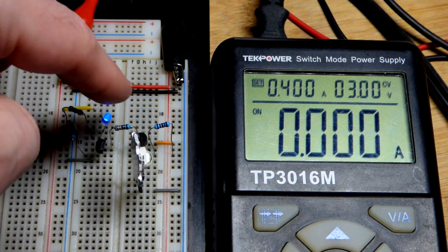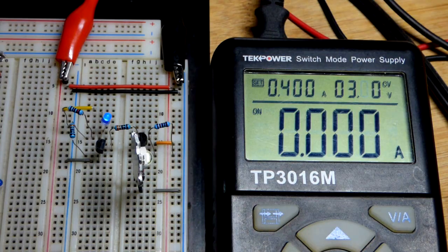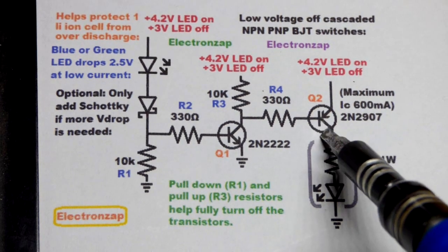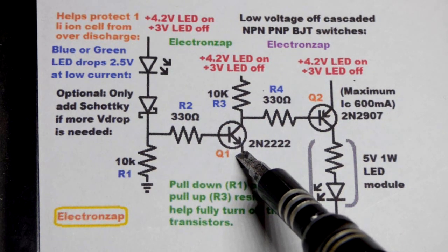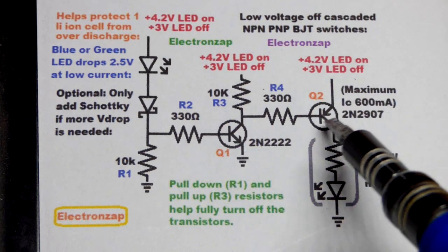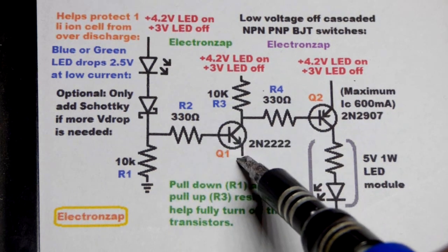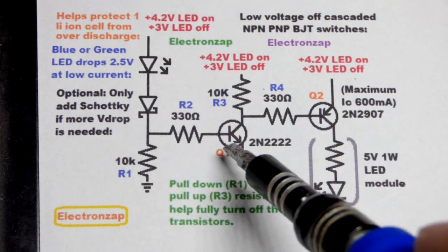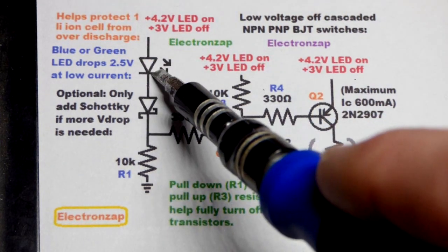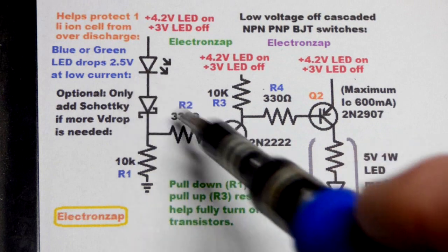We'll go back to 3 volts. With the green LED the blue LED does a little better job, so I have a series Schottky diode to help raise the voltage. You can see zero milliamps of current — a little bit is always trickling in this circuit, but not much. We basically have the same results as earlier circuits, but this is an improved version wired a little differently. This is a PNP bipolar junction transistor, and that is an NPN bipolar junction transistor — we're switching the PNP with the NPN.